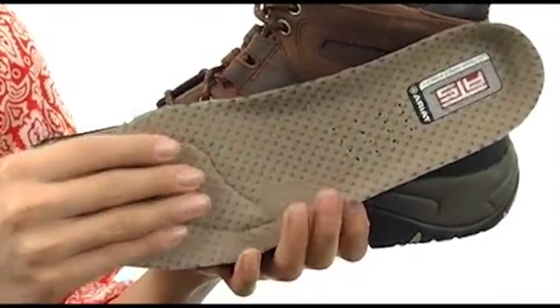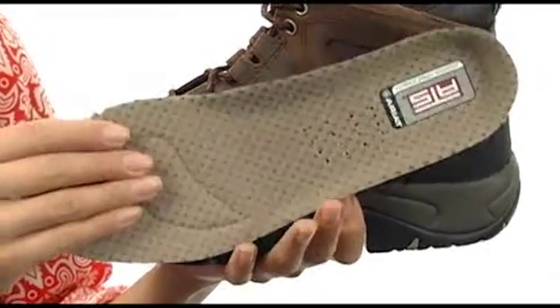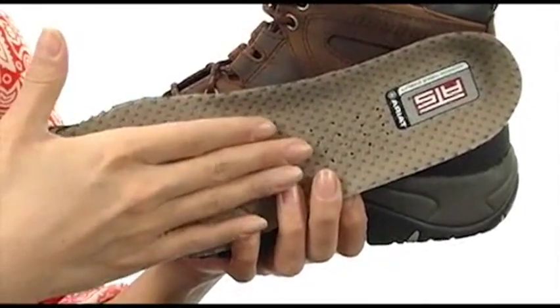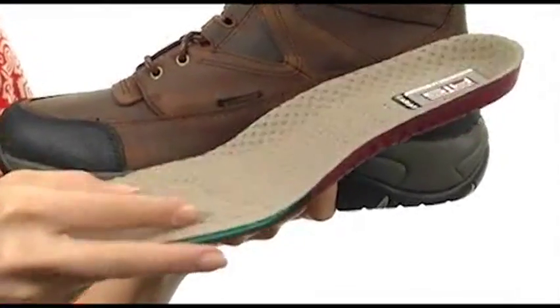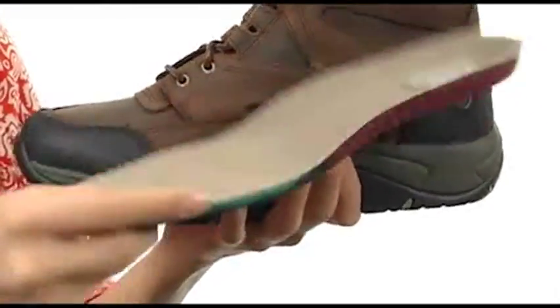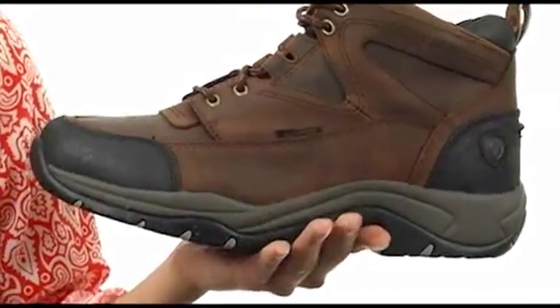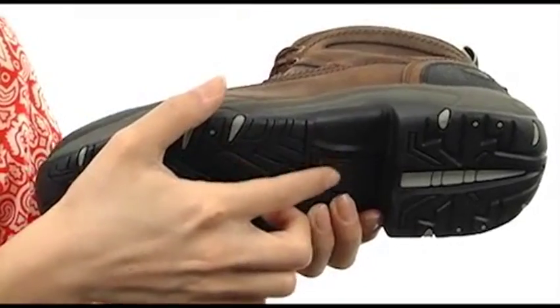These have a nice removable footbed, which is great because you have the option of adding your own custom orthotic if you'd like. But this footbed is fantastic because it has perforated details for breathability. It's soft to the touch, it's going to provide you with lots of cushioning under your feet, and it even has a nice gel pad at the forefoot for shock absorption.